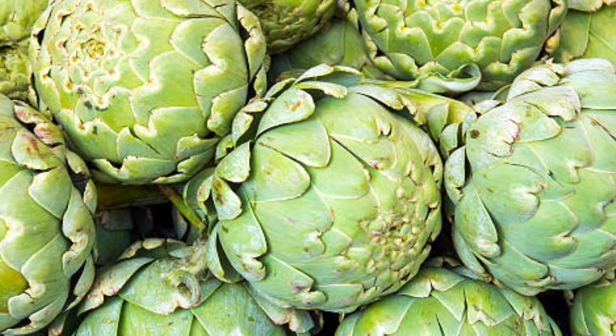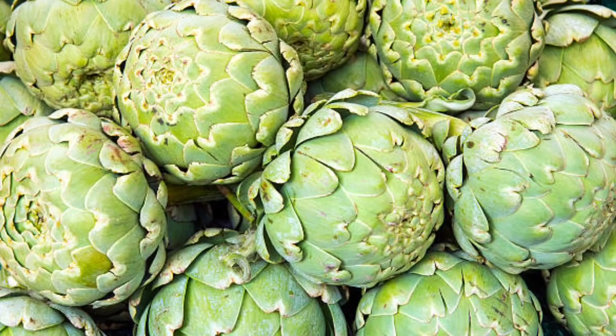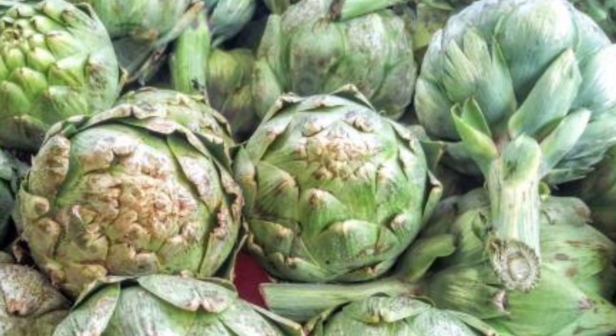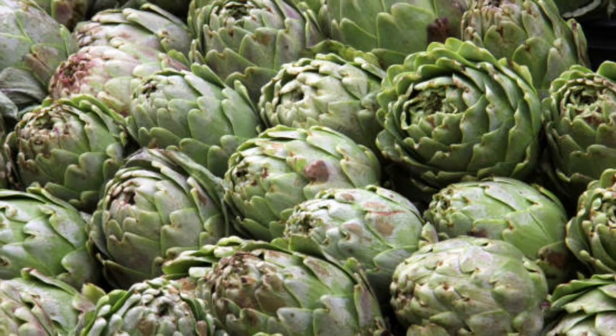Artichoke farming is the cultivation of artichoke plants for the purpose of harvesting their edible flower buds. Artichokes are perennial plants that belong to the thistle family, and they are primarily grown for their delicious, tender hearts, which are used in a variety of culinary dishes.